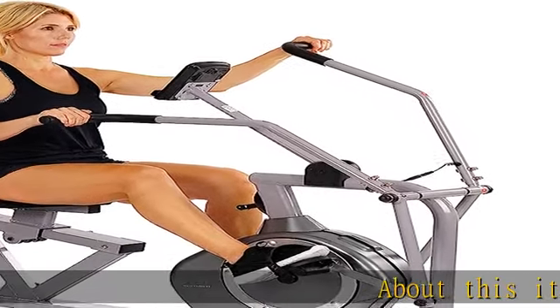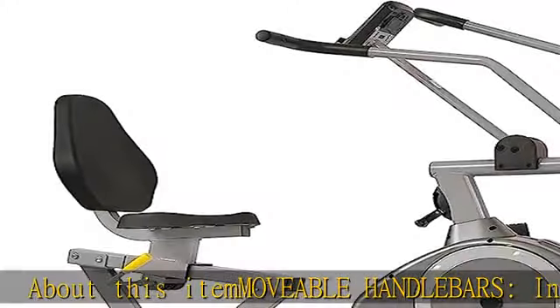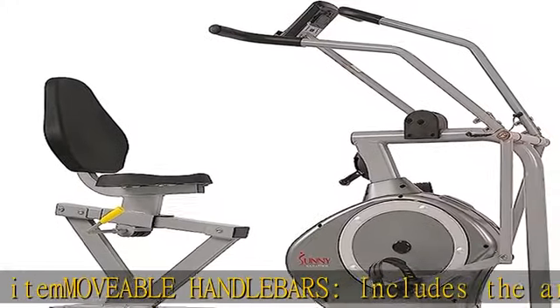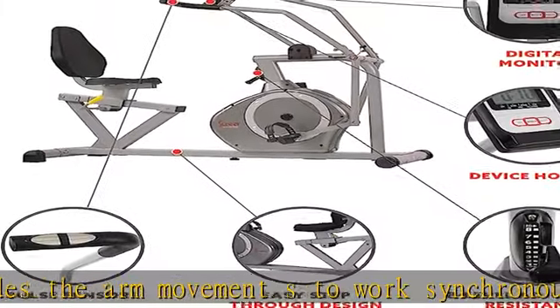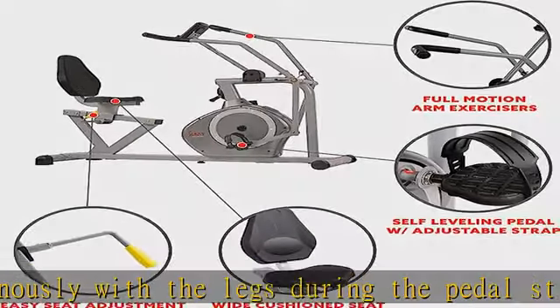Movable handlebars include arm movements that work synchronously with the legs during the pedal stroke to achieve a full body workout. For lower body isolation, place your feet firmly on the floor. Crank up the eight adjustable gears and feel the higher resistance and intensity as you burn calories and achieve a killer arm workout.